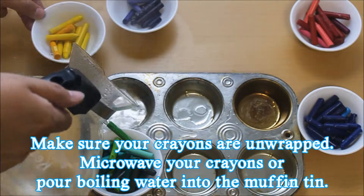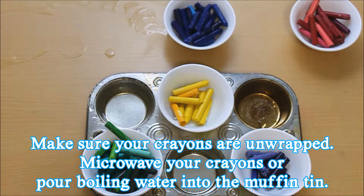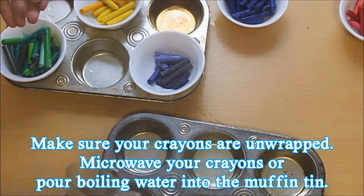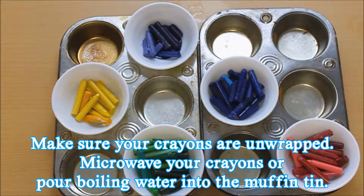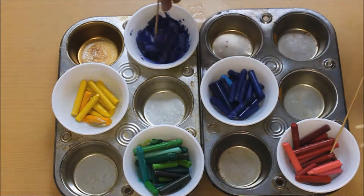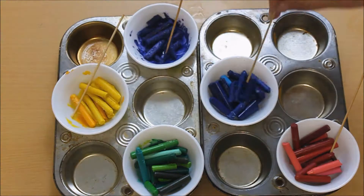You can microwave your crayons in a microwave safe bowl for about 20 seconds at a time, stirring and making sure that they do not burn. We like using the muffin tins and putting boiling water into the muffin tin and putting the microwave safe bowl on top — whether you microwave or not — because it keeps your crayon melted for longer.